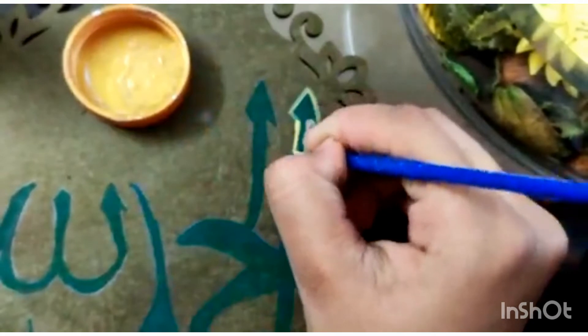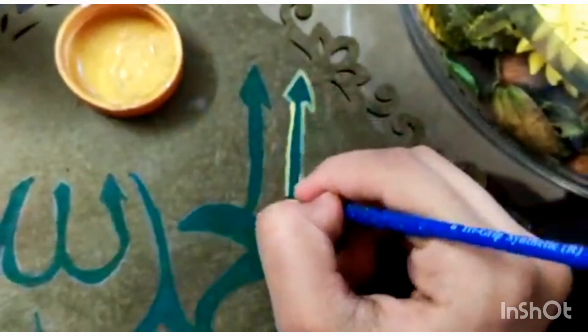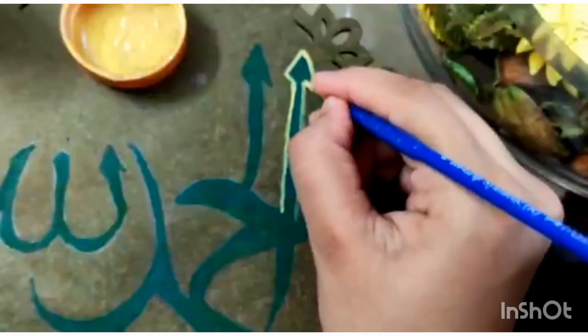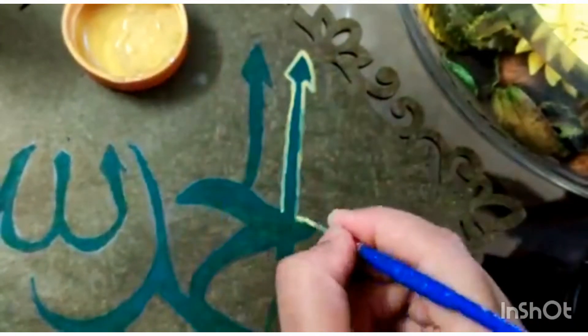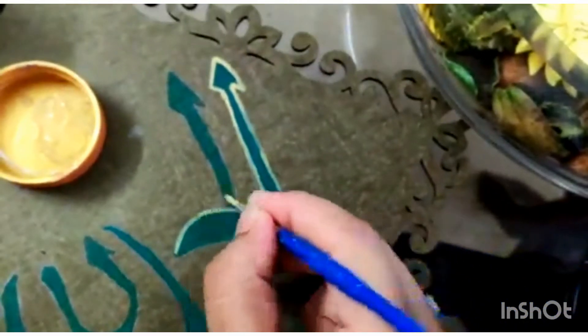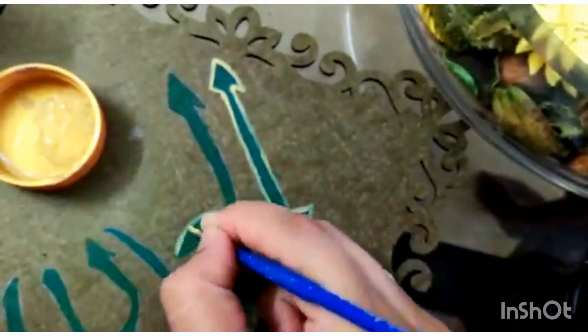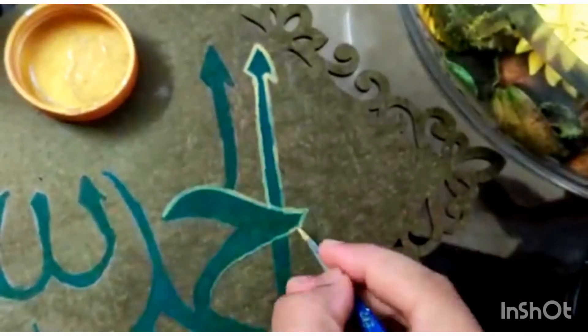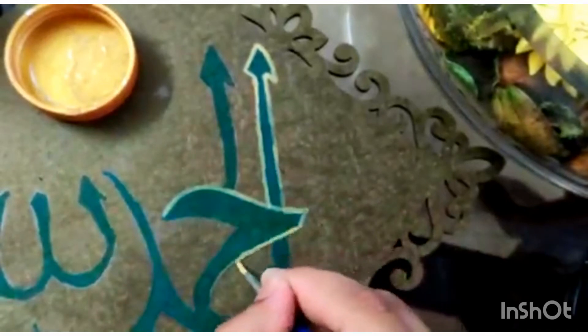I also decided to dilute the paint a little bit because I have very shaky hands and didn't want to mess up. Because the paint is watered down, it won't dry as fast, and if I did mess up I could just wipe it clean. There's a problem with acrylics — they dry super fast. You mix it up, turn around to grab something, come back and boom, it's dry.